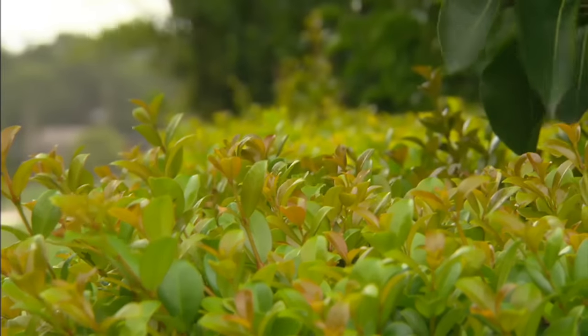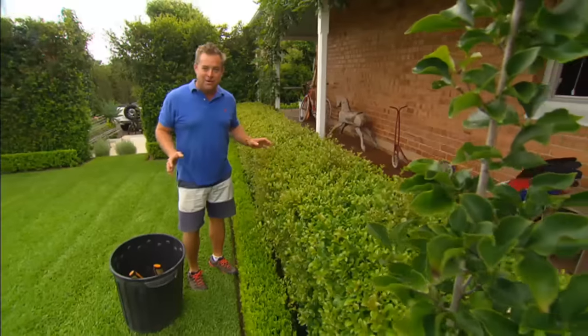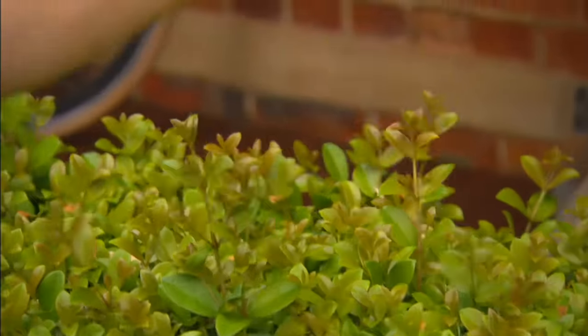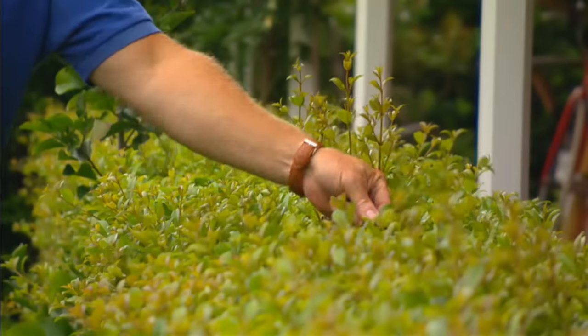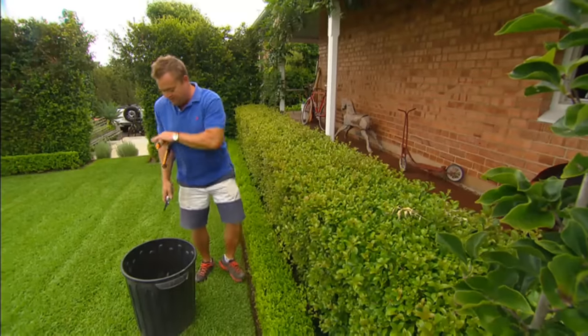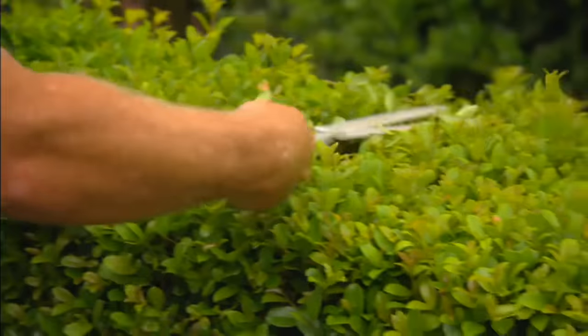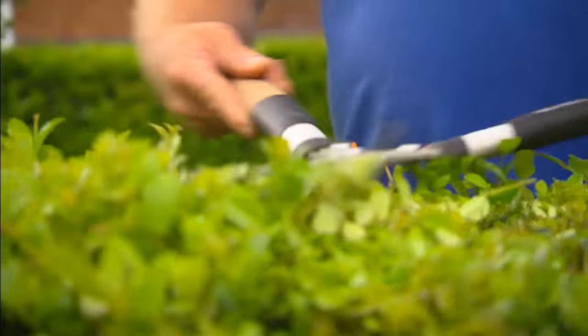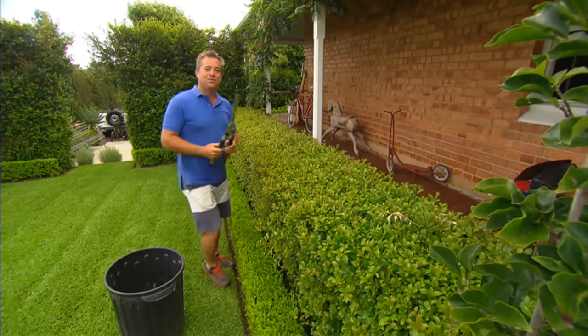If you have a look at this, it has burst alive for the last couple of weeks. A bit of rain, warm weather — spring has definitely sprung. You can get rid of these spikes because they're just water shoots by hand if you want, and that'll tidy it up. But I reckon just the lightest of haircuts — the easiest of jobs — and your hedges will look beautiful.